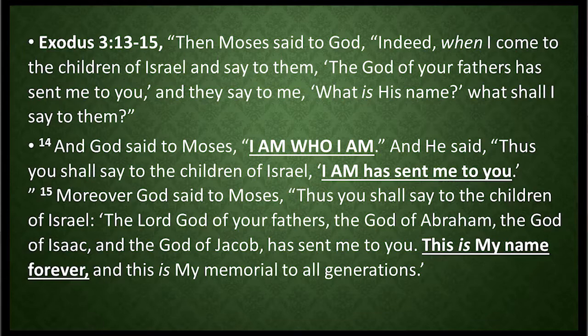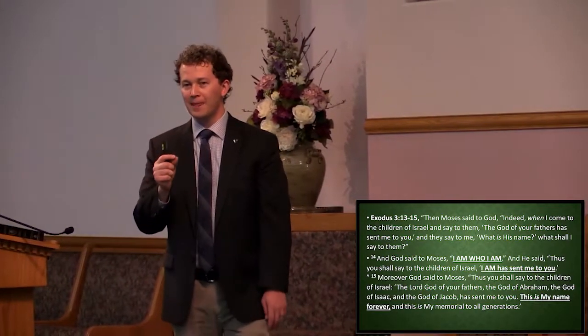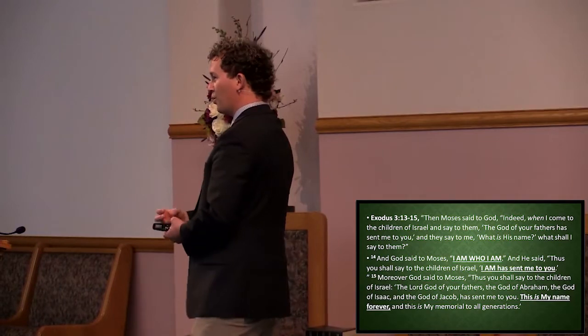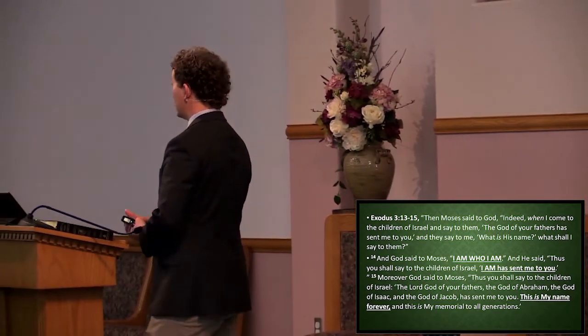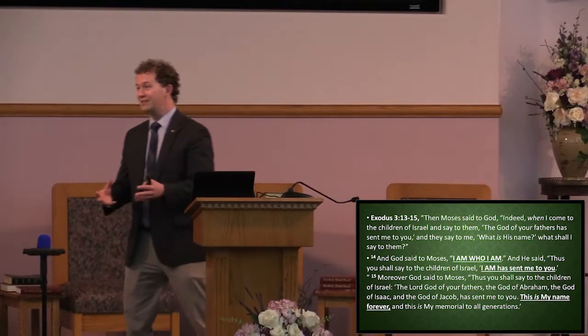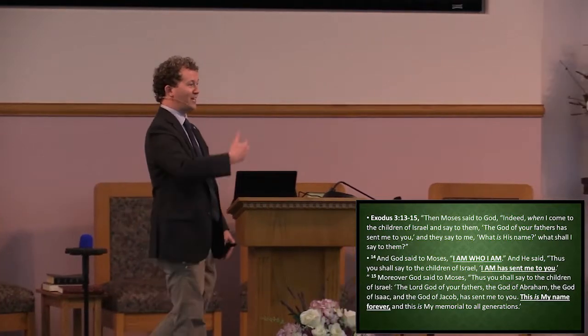God said to Moses, thus you shall say to the children of Israel: the Lord God of your fathers, the God of Abraham, the God of Isaac, the God of Jacob, has sent me to you. This is my name forever — this is my memorial to all generations. When we read 'I AM,' it is a declaration of self-existence. This is the self-existent one who is speaking to Moses. None is self-existent except God himself, because everything else derives its life from God.